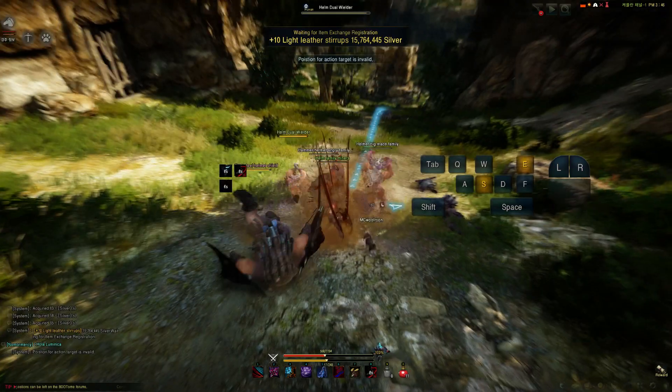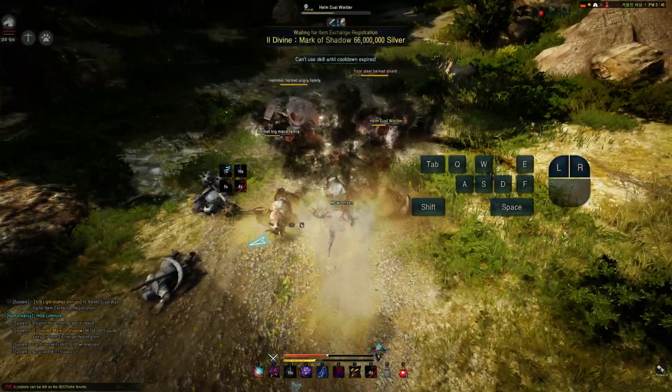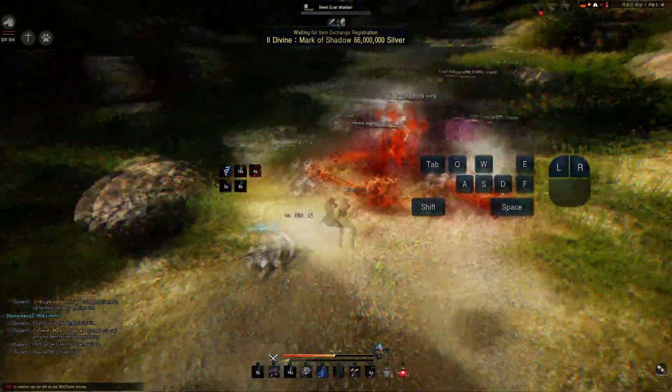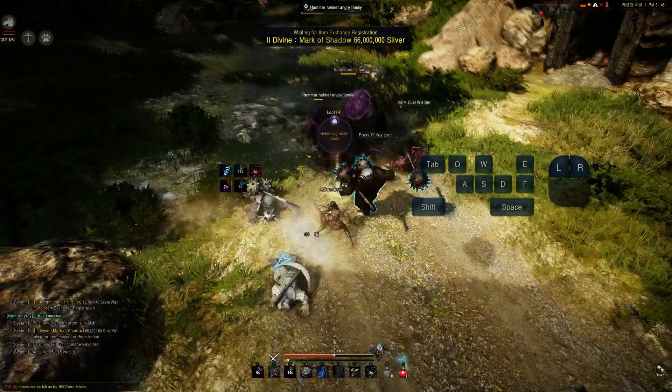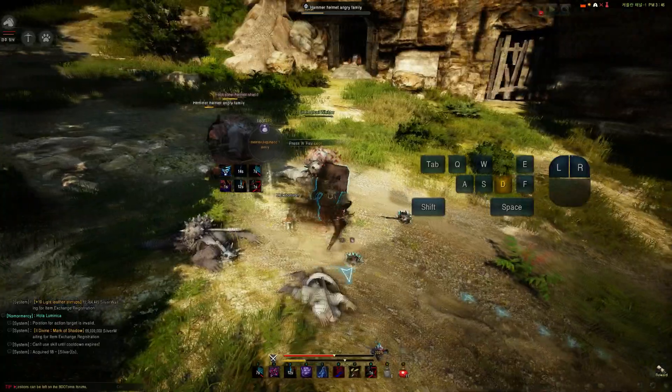Hold your right mouse button into the shuriken; once you hear the shuriken hit, use S to cancel it. Turn around, dust kick people in the face, and then ShamWow. You can mix it up — either ShamWow first then use the dust kick, or vice versa.